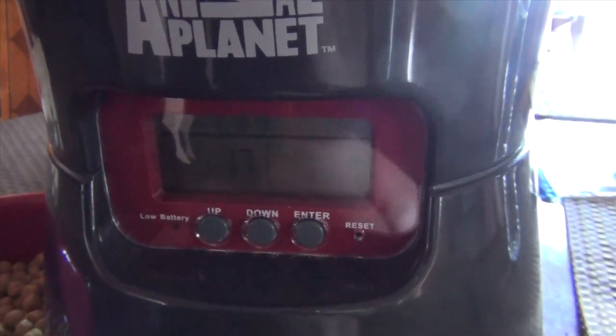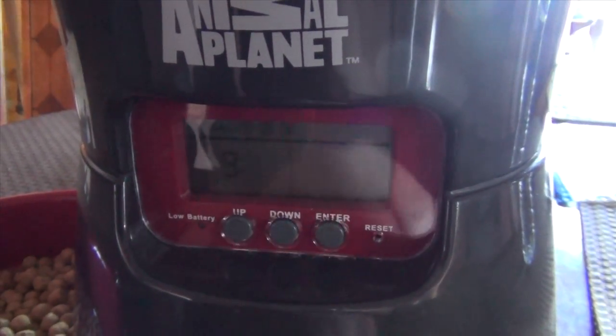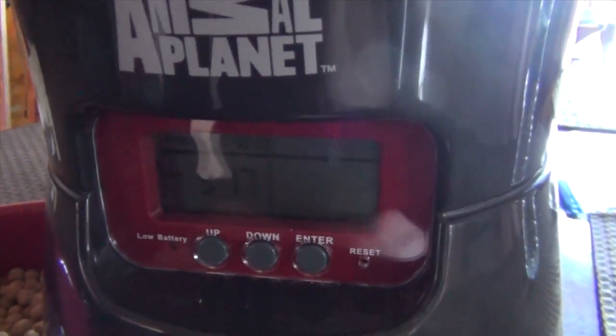To recap: press enter once and it immediately starts flashing. As soon as you have your hours right, press enter again. Then get your minutes right and press enter again. That's how you set up the time.